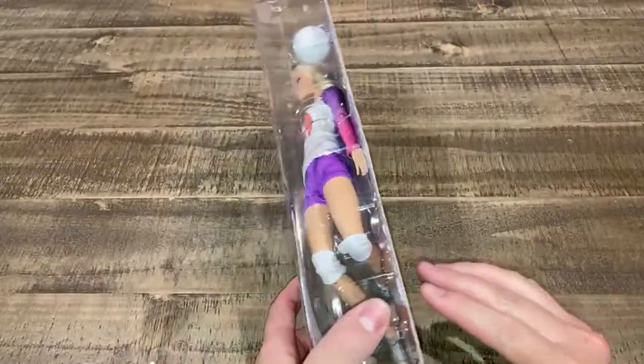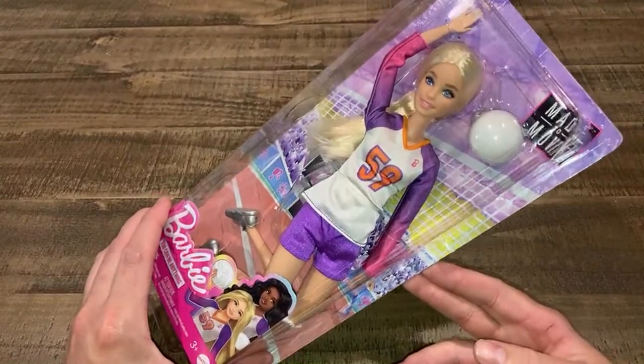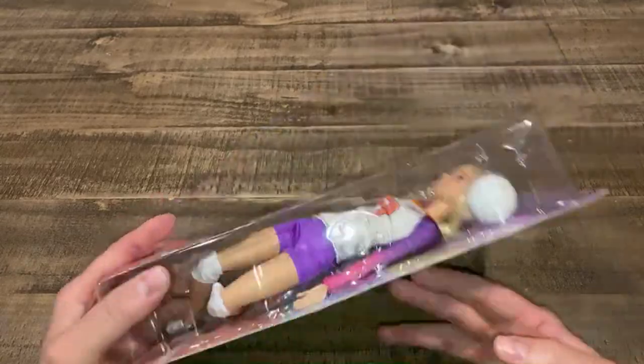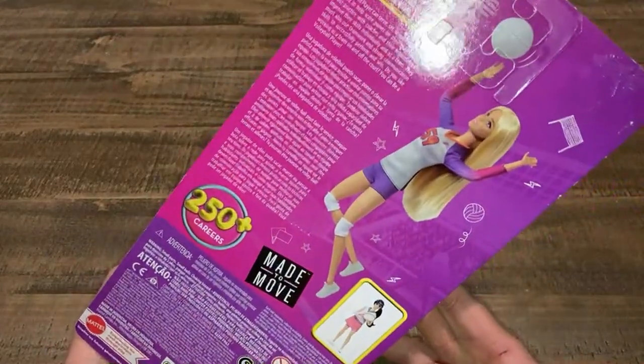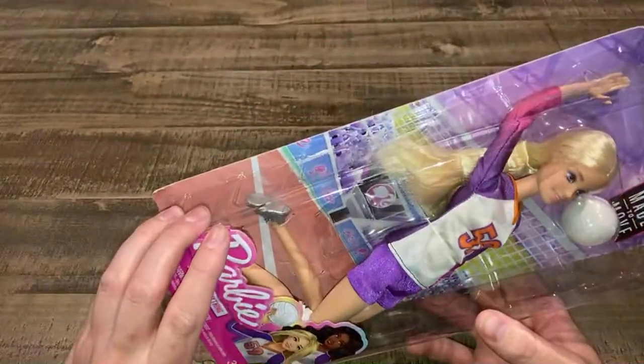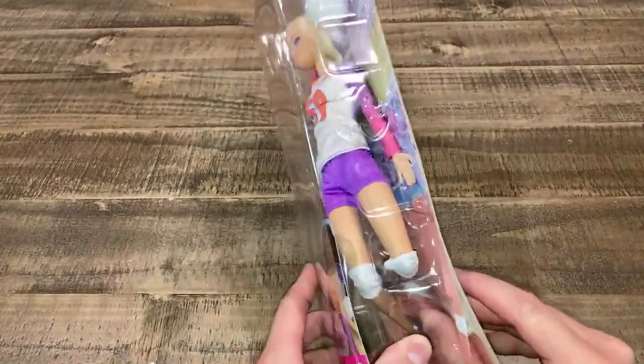So I'm going to show you guys this — this is the volleyball player. And this Barbie is a volleyball player. The picture shows really long hair, looks like it's supposed to be down to her butt. We're going to see. I'm going to open it with you guys and have fun.